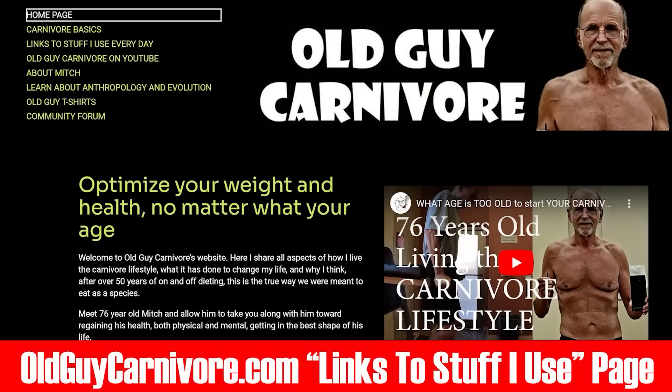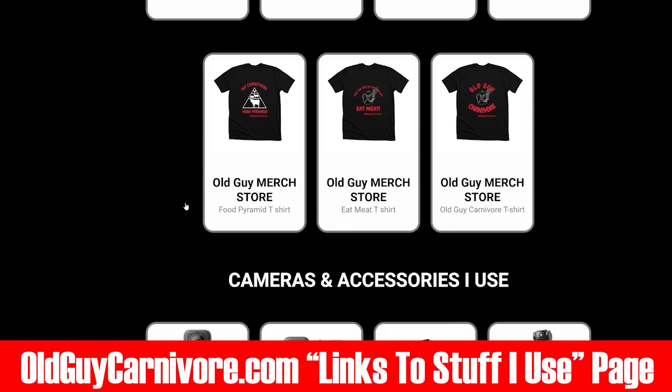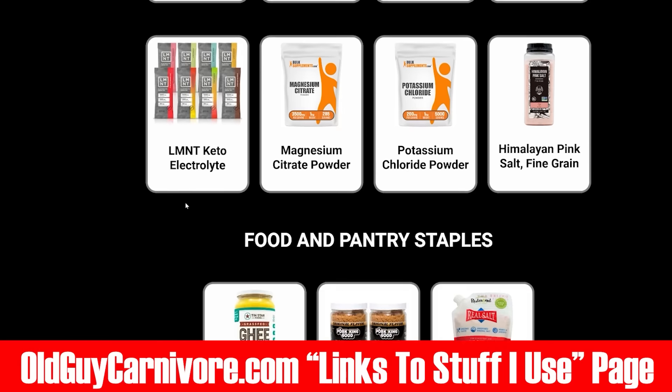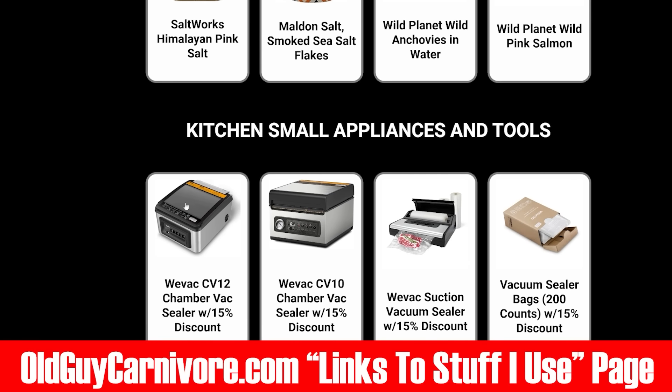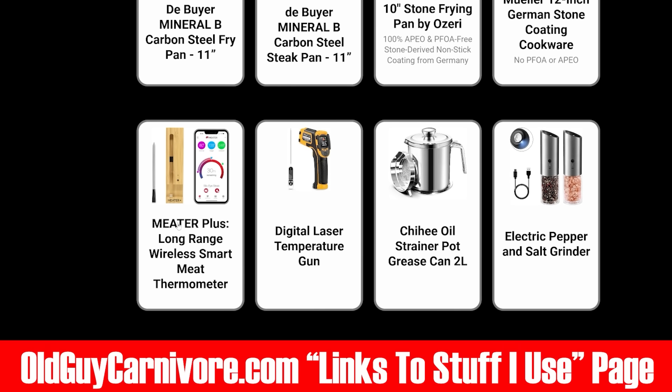You can go to my website at oldguycarnivore.com — on there I've got a page that says 'links to stuff I use every day.' These links take you to Amazon affiliate links, and when you buy something through these links it helps support the channel. Here is everything I use — every kitchen tool, gadget, and everything else. Whether it be food, supplements, kitchen appliances, tools, gadgets, frying pans — whatever — I would really appreciate it. It doesn't cost you a dime more and you're really helping me continue to do what I do.